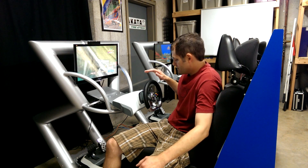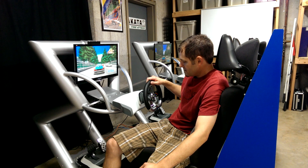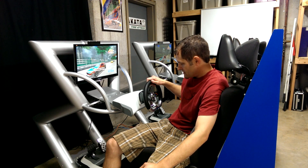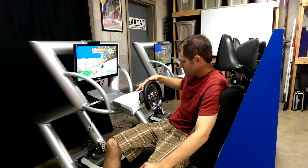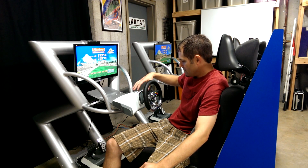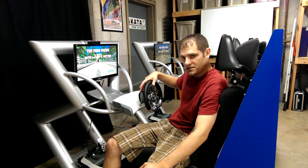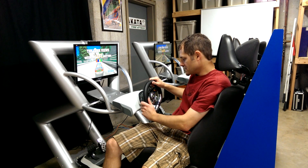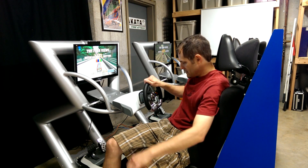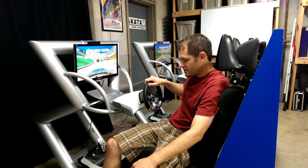I've got the Xbox 360 steering wheels, and these are not fresh out of the box steering wheels — they have actually been modified. The bearing in here is a bit weak, just a simple plastic bearing. So both steering wheels I've disassembled and replaced with a roller bearing. The feel of the steering wheel is much better, there's a lot less play, much tighter.